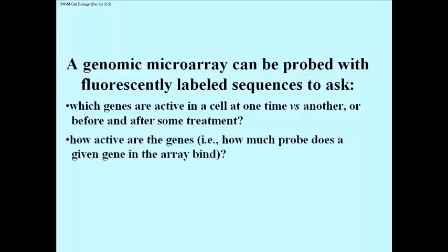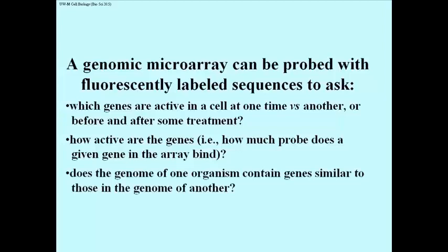We can also ask quantitative questions, since microarrays are excellent for measuring things. For example, how active are genes at one time versus another, or in one tissue versus another tissue? We can quantify how much probe is binding to one spot in an array versus another. We can also ask questions using paired microarrays — for example, probing two different organisms with similar probes to ask whether the genome of one organism contains similar genes to that of another. The possible questions one can ask using microarrays at the genome level are essentially limitless.